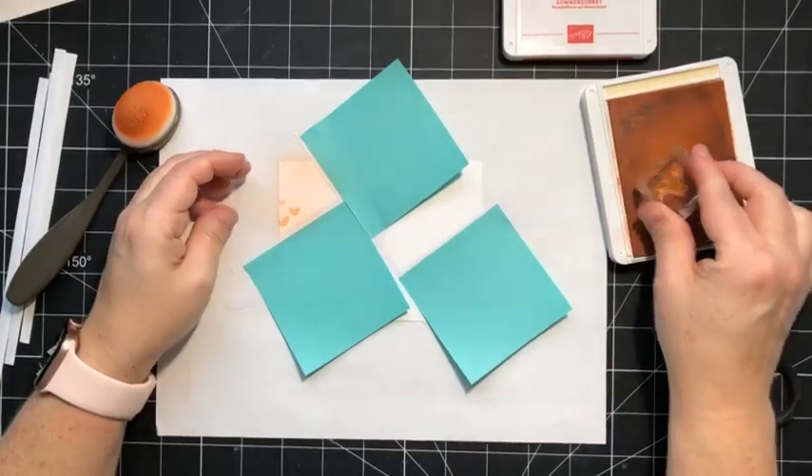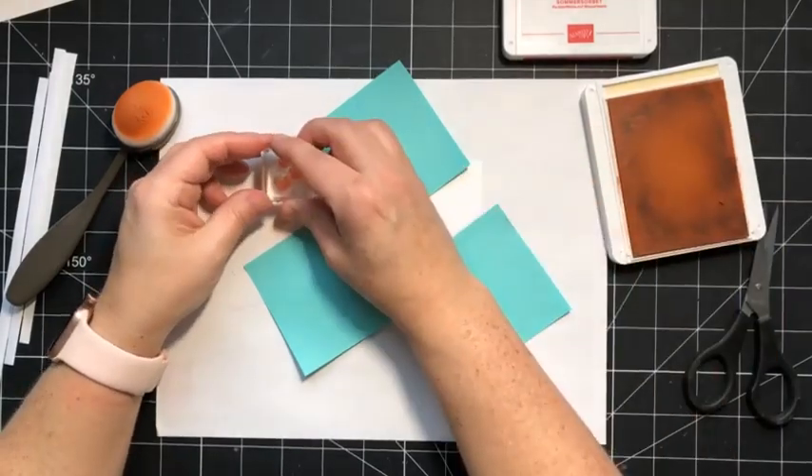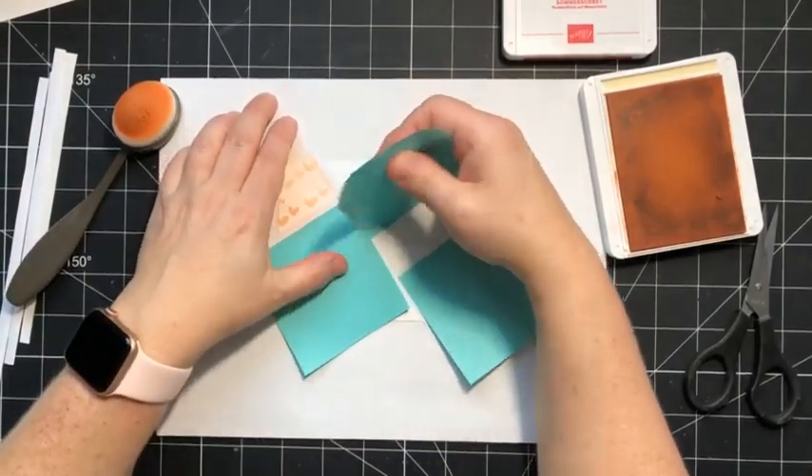Now I'm taking the hearts from the Share a Milkshake bundle and just stamping a few of those in the petal pink areas. Now we can move our post-it notes.